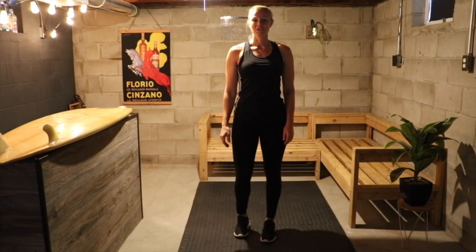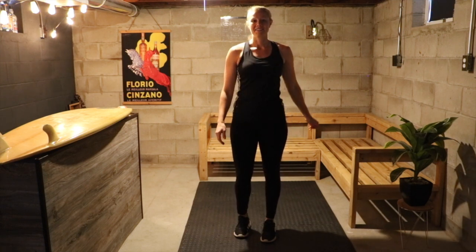Hello everyone, welcome to your week 4 strength workouts. My name is Caitlin and we're ready to go through it. Make sure before you start this workout, do your pillar prep and movement prep.